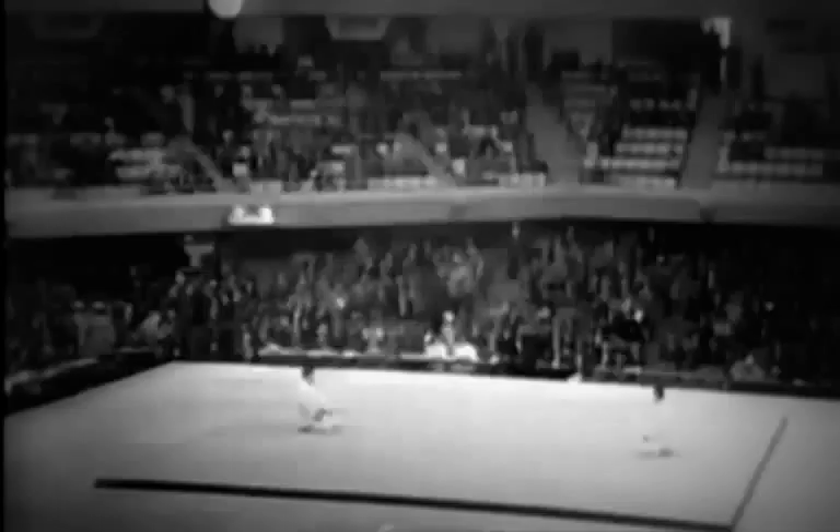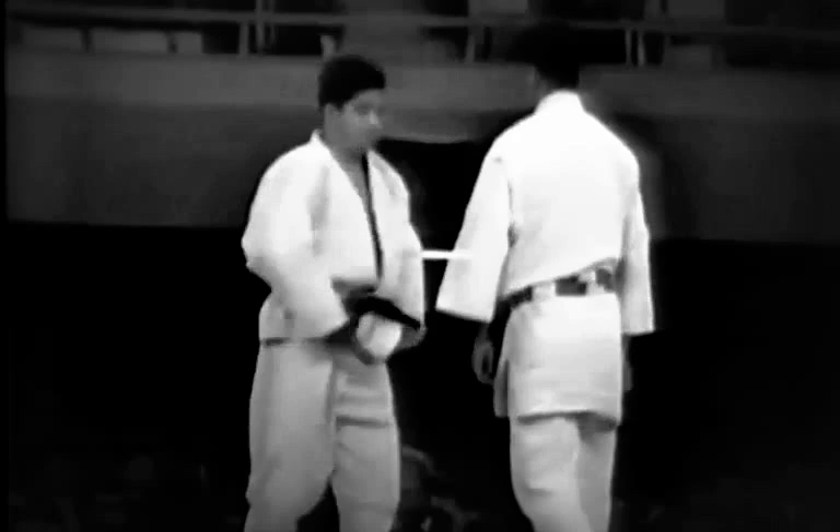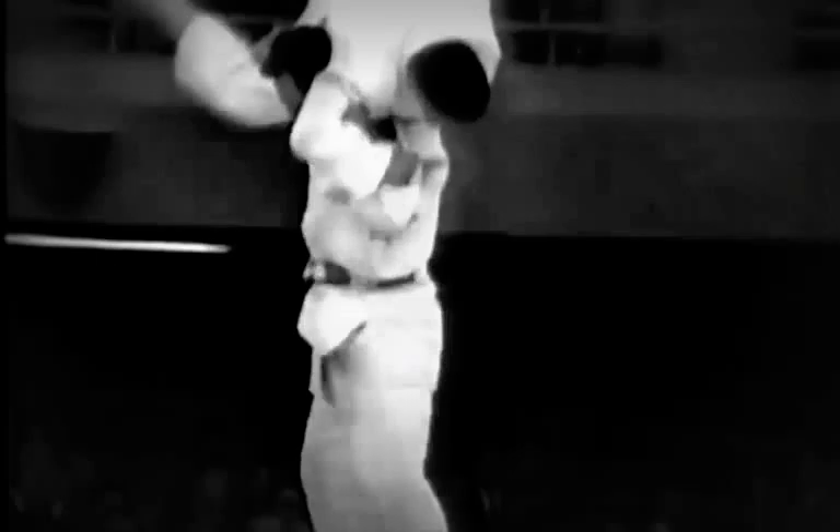This is a powerful demonstration of Nage no Kata by then Seventh Dan Daigo and Fifth Dan Matsushita during the 1964 Tokyo Olympics, when the Nippon Budokan was the venue for judo. Precision, sharpness, power and vitality are the qualities demonstrated in this well-executed Nage no Kata.